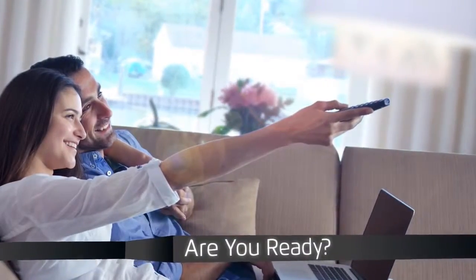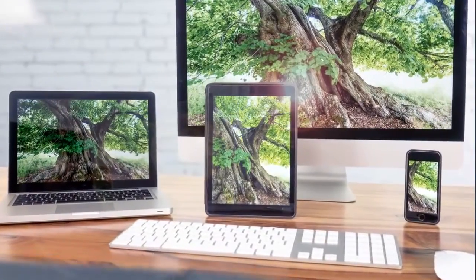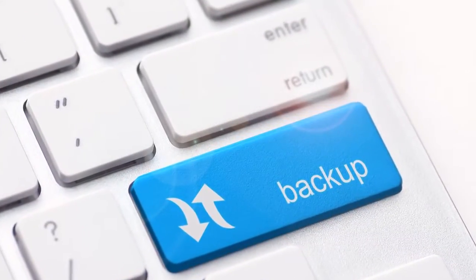Are you ready to stream and play your own HD video to all your devices with different screen sizes? Are you ready to backup and secure your most important data?